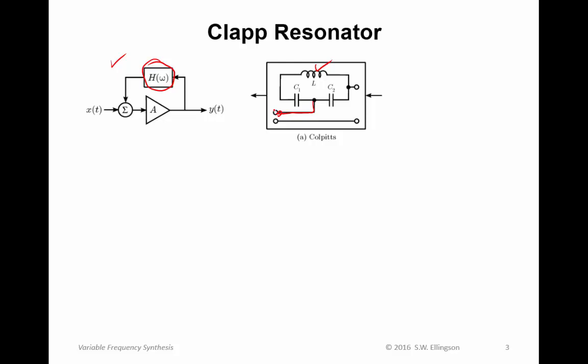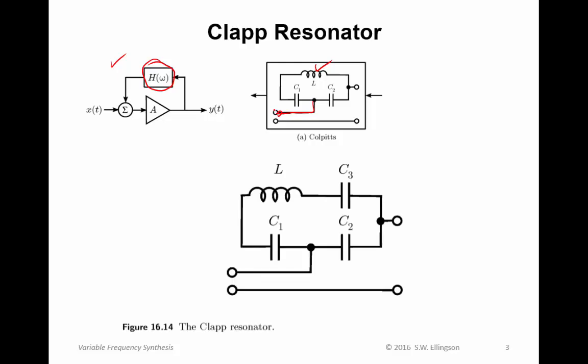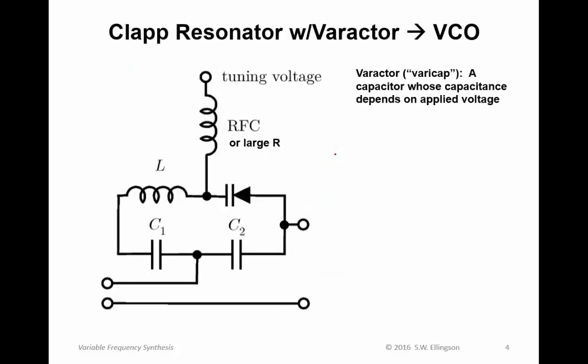Let's take a look at the Colpitts architecture. A modification we talked about was adding a third capacitor in series with the inductor. Anything that has resonance will work here, so it's clear this will work as a resonator. The question is why would we add this third capacitor? One reason is that it's a convenient place to put a varactor. If you take that third capacitor and replace it with a varactor, also known as a varicap, that's a capacitor whose capacitance depends on an applied voltage. You apply a DC bias across this capacitor and use that DC bias to change the capacitance of that diode.